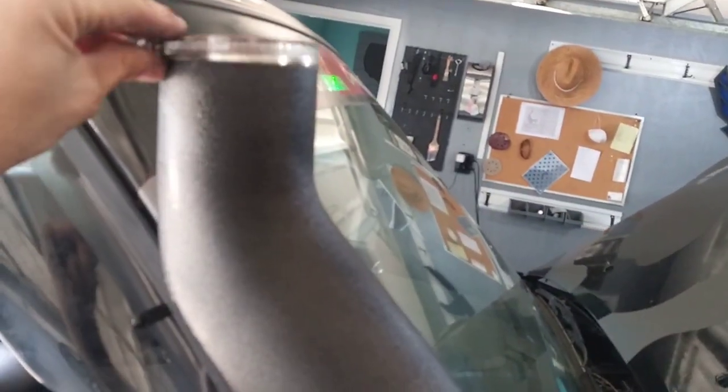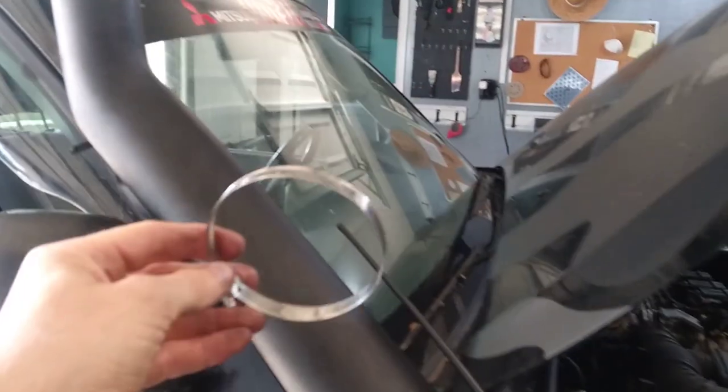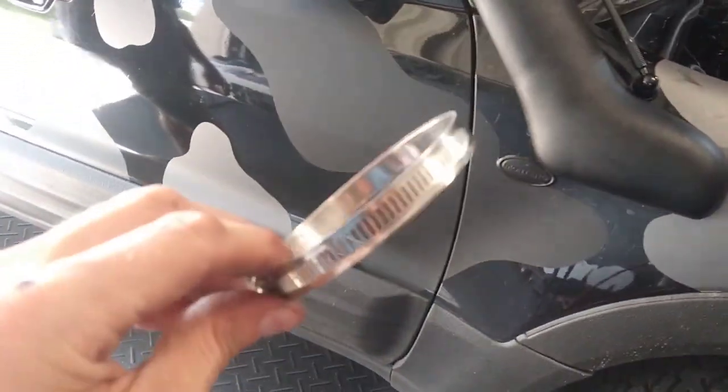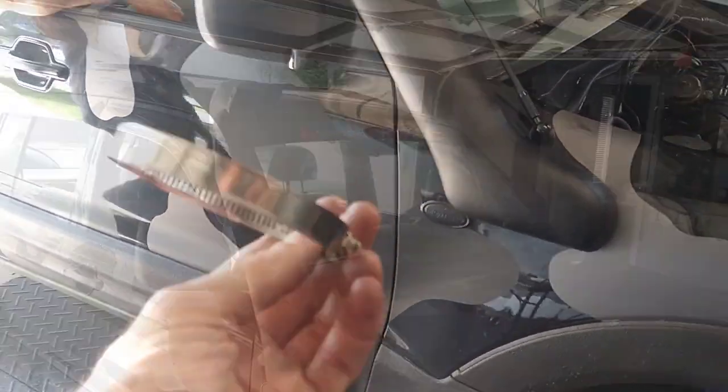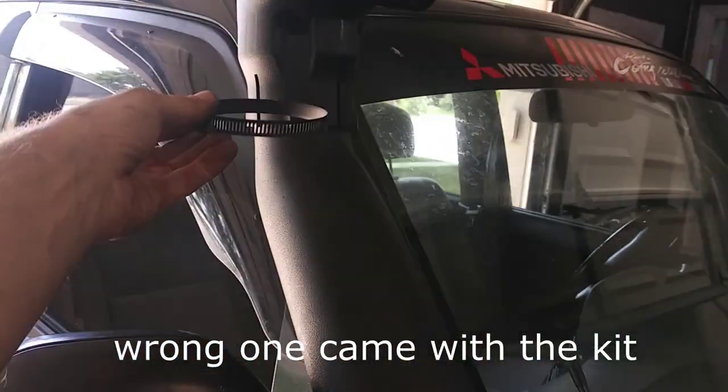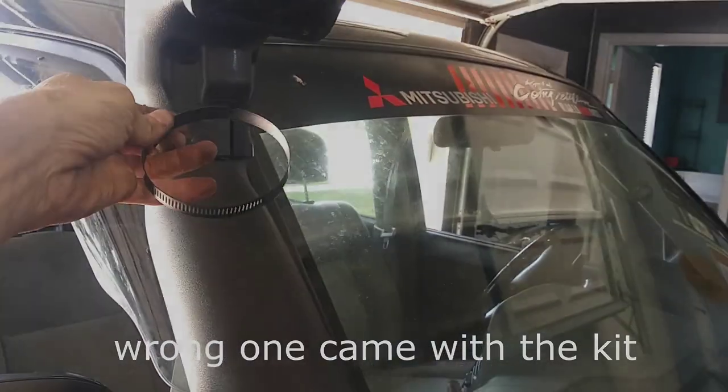They leave this chrome and everything else is black, which makes very little sense — especially when my whole truck is not chrome in any way. So we're gonna make this black. I painted this guy and then it's the wrong size, it's too small, so I'm gonna run out and get a new one.